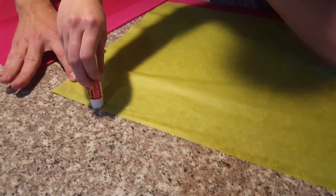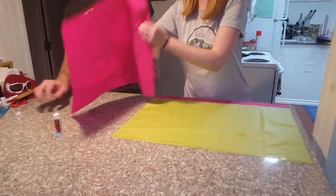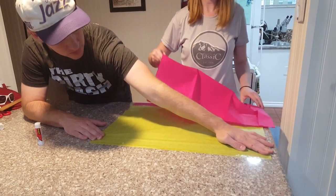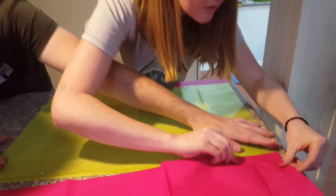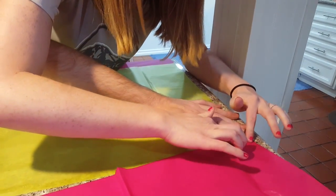Then you're going to take your next paper, and the partner is holding it still, and you're going to want to line up your edges. You're going to try to keep the overlap about the same width as your glue stick.